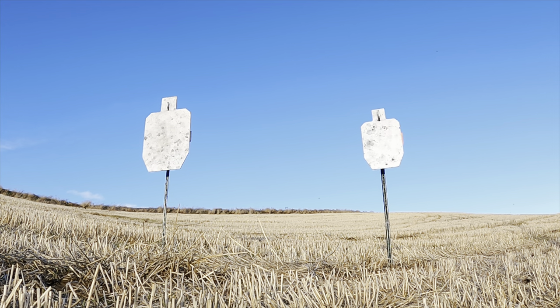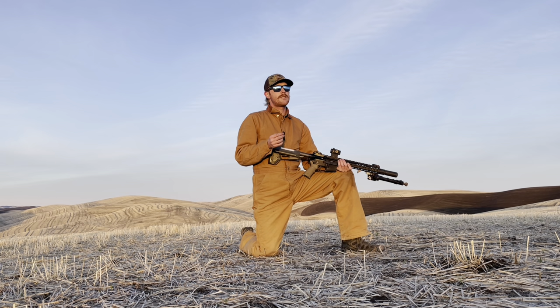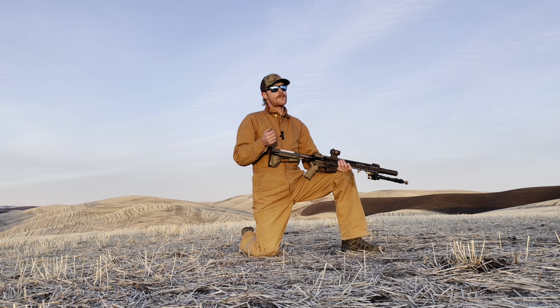At 200 yards, very consistent performance on the 2/3 IPSC — no problem seeing the target, no problem holding on the target, and that 36-yard zero performed very well. Just hold center and make those hits at 200 yards. Then at 300 yards, solid performance — 8 for 10 on the 2/3 IPSC. Very easy to see and hold the target. I favored just a little bit high because the 36-yard zero was dropping just below point of aim. At 400 yards, things got more challenging — I only went 2 for 4 on the 2/3 IPSC. I transitioned to the full-size where we went 4 out of 6 — very solid and quite consistent performance on a full-size IPSC at 400 yards.